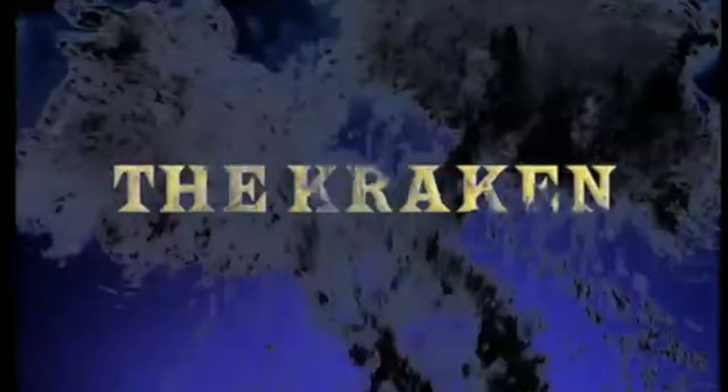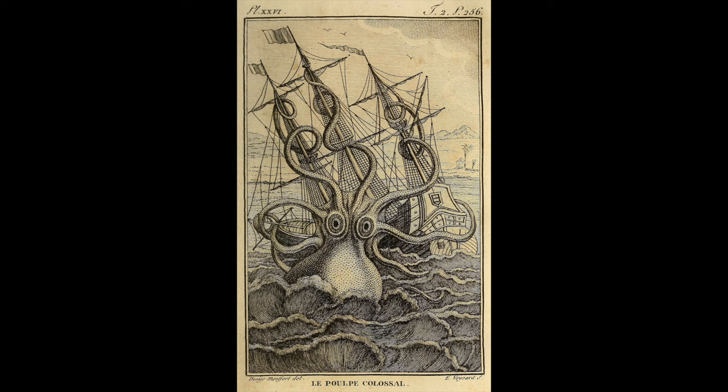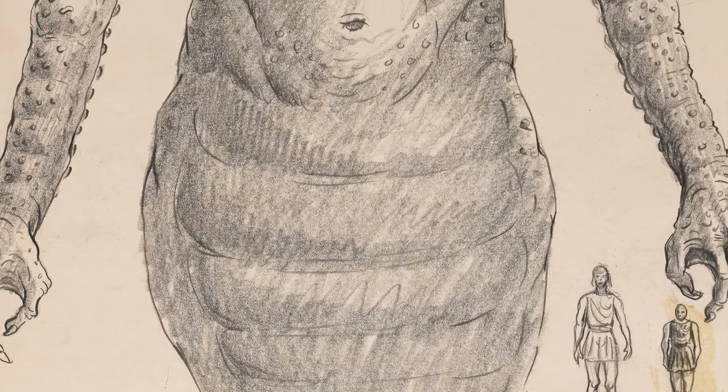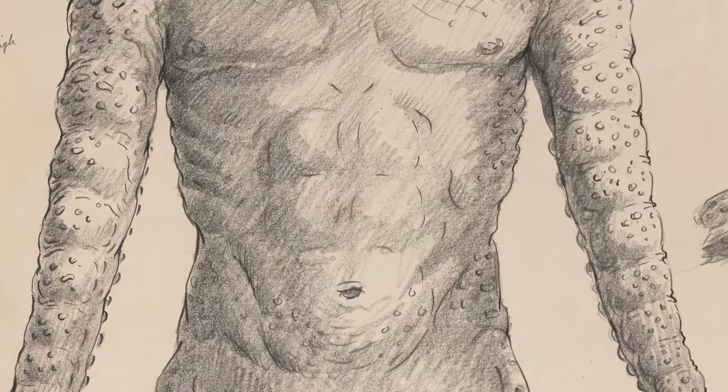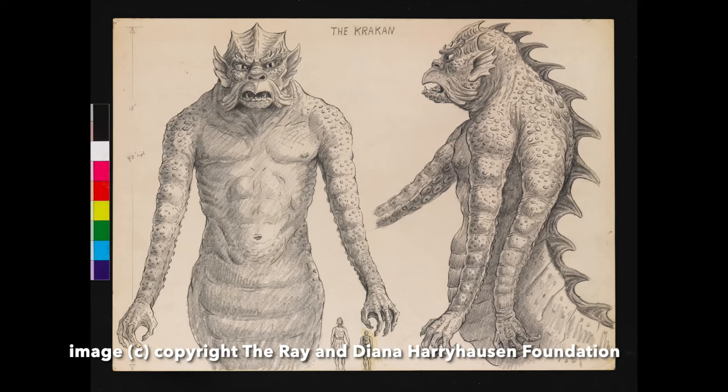There were three Krakens created for Clash of the Titans. Let's hear from Ray Harryhausen himself. The word Kraken, of course, came much later — it wasn't in Greek mythology. In the original legend, it was a Leviathan. We didn't want to reproduce a dragon-type character again, so I designed the Kraken with four arms and a sort of tentacle under his arms.